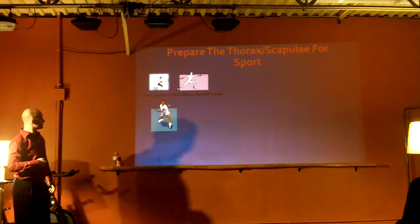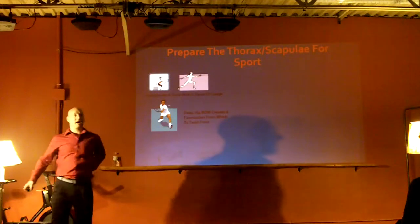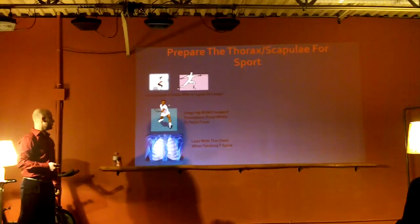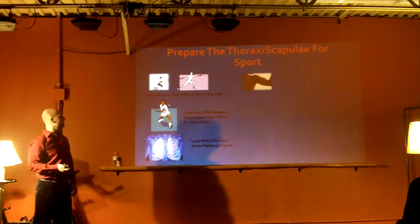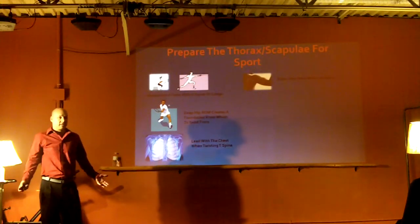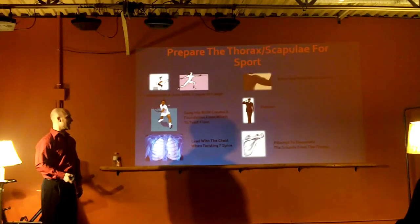So when I'm working on shoulder blades, I make sure the abs and bum are fired up at the same time. If I want to work on someone's abs, the shoulder blades and butt should be working. The whole midsection drives the human body - make sure all of these things are working. Deep hip range of motion creates a foundation from which to twist. When twisting the thoracic spine, lead with the chest, relax your neck when twisting. A lot of people try to stabilize with their neck instead of their mid-back. Attempt to dissociate your scapula from your thorax and get them moving independently. Start slow.